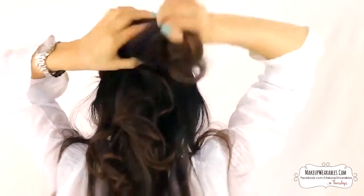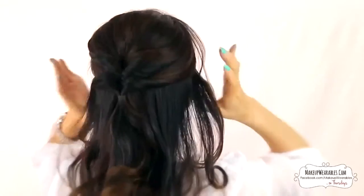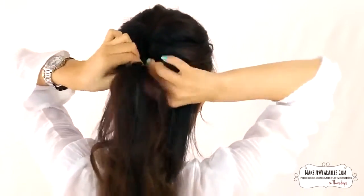We're going to repeat this process all the way down to our nape. However, starting on the third ponytail, we're going to start pinning it to the previous ponytail so that they don't separate.